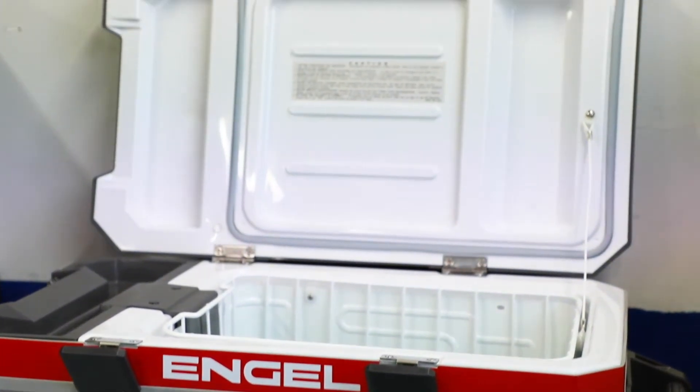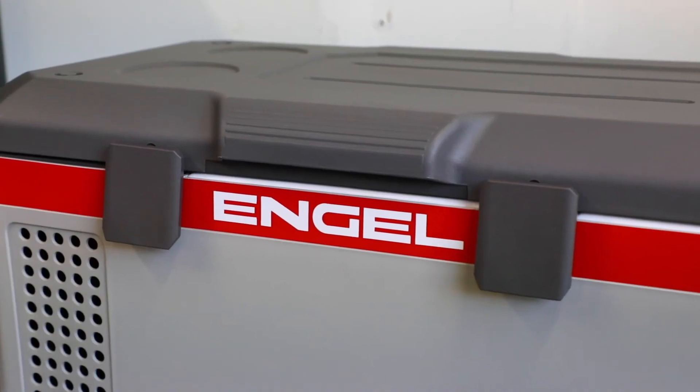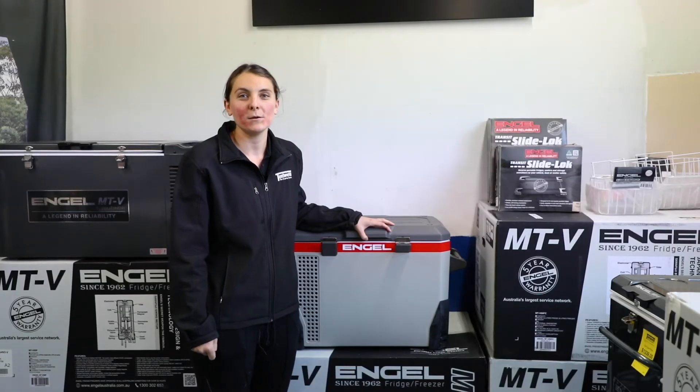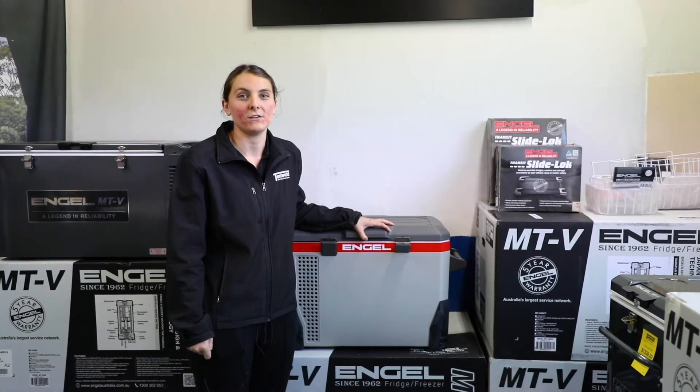The updated model of the Engel Eclipse MR40 comes with both 12 volt and 240 volt power cables. It's made from rugged, lightweight polypropylene, meaning it only weighs 22 kilos.